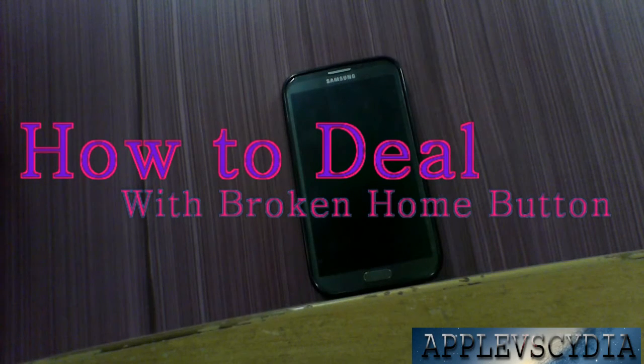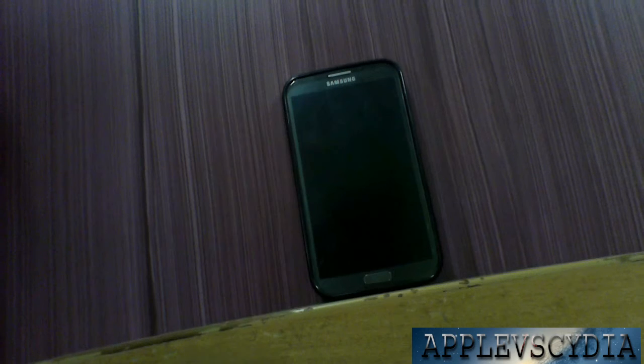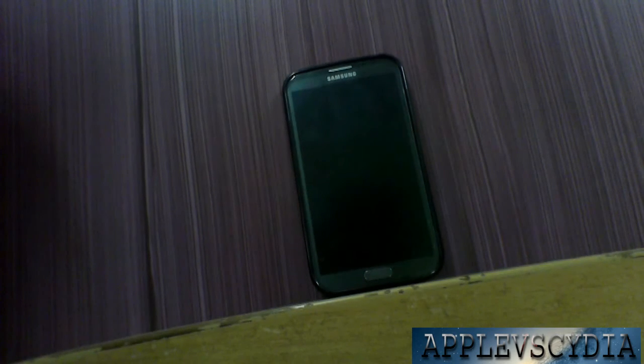What's up guys, Apple vs Cydia here and in this video I will show you how to go ahead and deal with your broken home button on your Android phone. So let's get started.